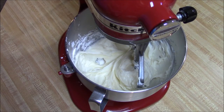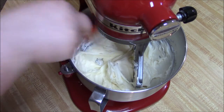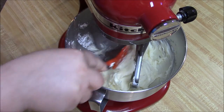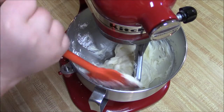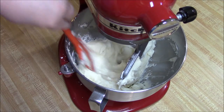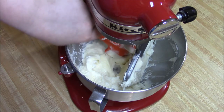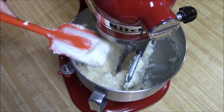Again, make sure to scrape down the sides at least once, make sure you've got everything incorporated. This is actually a recipe that I got from a friend Robin, so I have to give credit where it's due. At this point it's a good frosting kind of consistency — if you are going to frost a cake, you can add the vanilla if you want to.